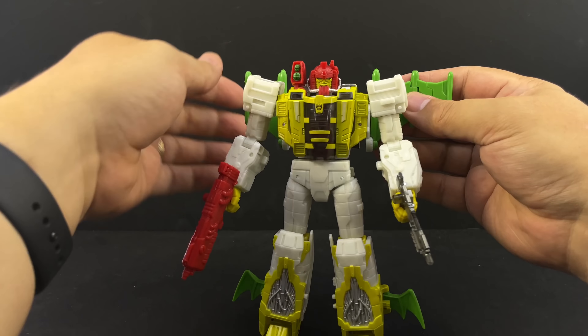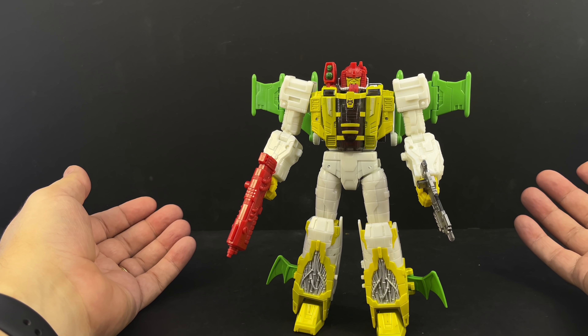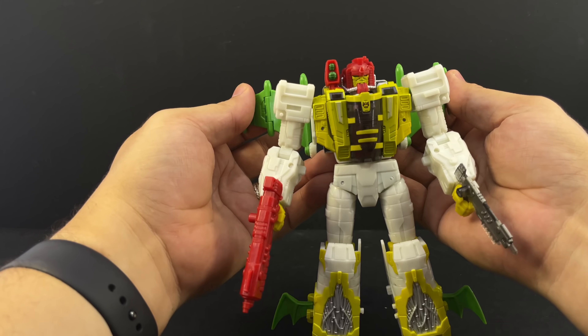If you want, the wings fold up, but if you want to display them folded out, that gives him a little more cape presence.